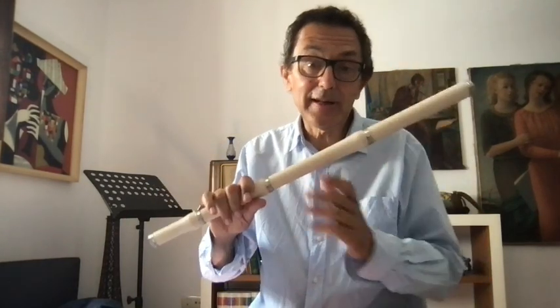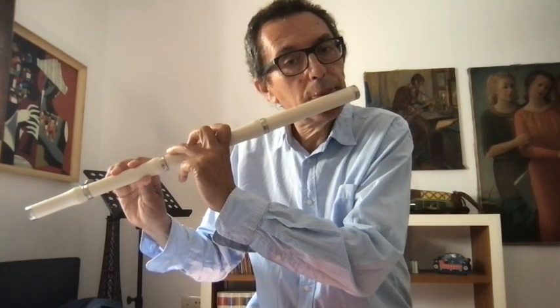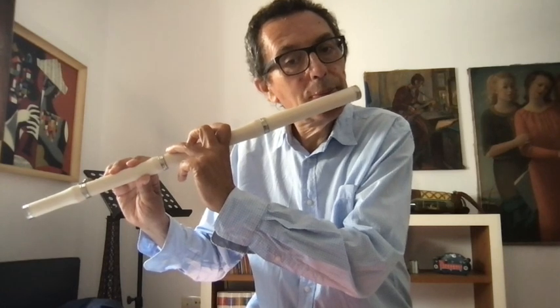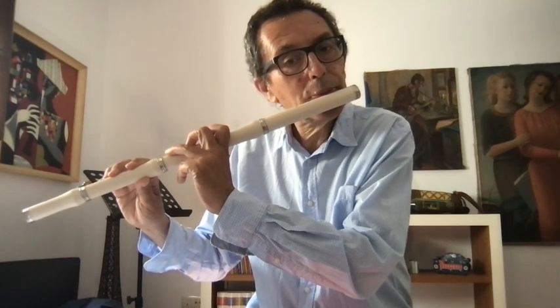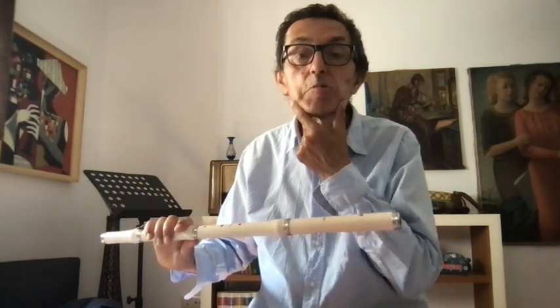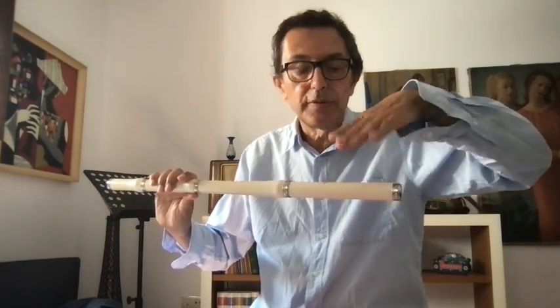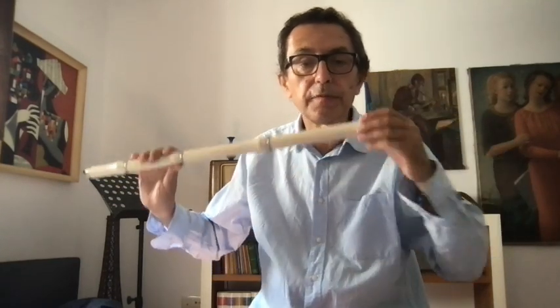The higher note requires a thinner opening — the air is more thin. I will try — I'm not a specialist. This could be an exercise: to go from the lower E to the higher E, listening and trying to understand what happens. And when the note changes, the other element is to put the flute in a different direction — this changes the inclination of the air in relation to the embouchure hole.